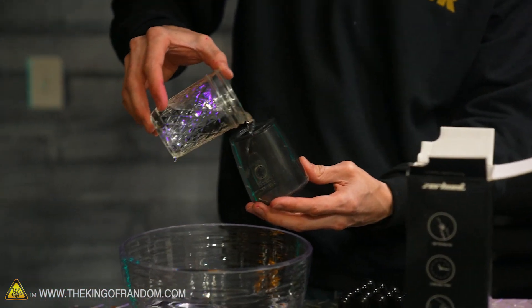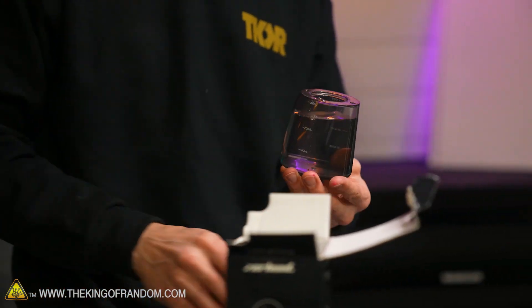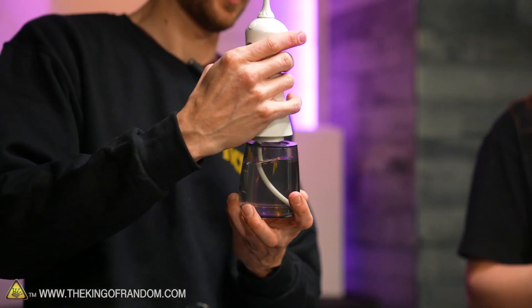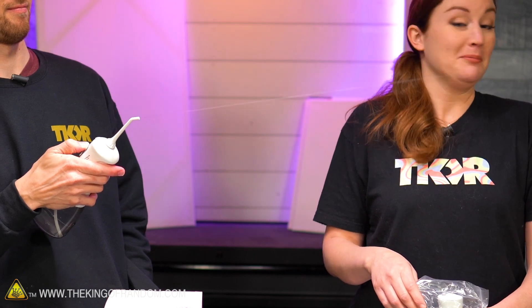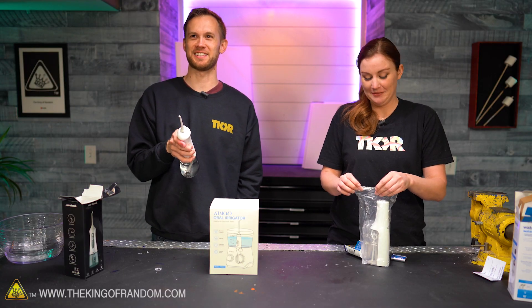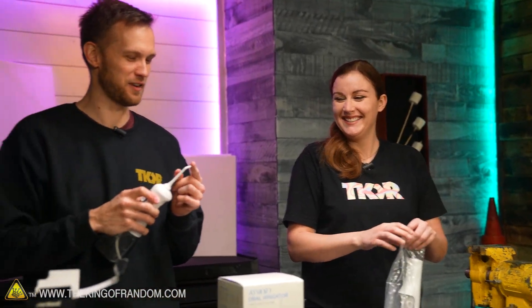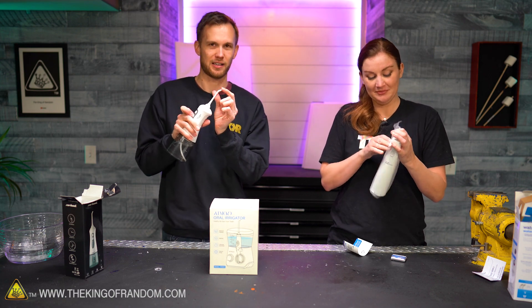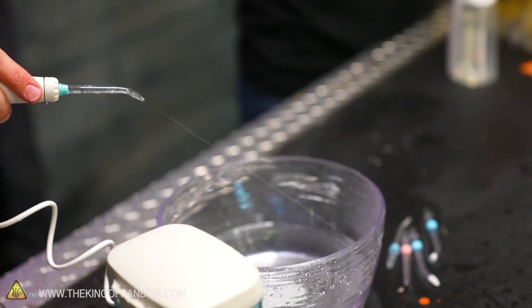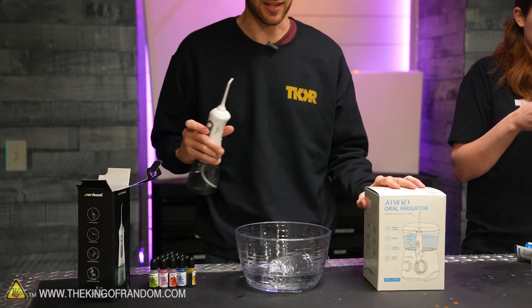There's a reservoir — we're just going to add some water into that. There's a pump that pulls water up out of the reservoir and sprays it out in a very narrow, tight stream, which is supposed to be really good at getting in between your teeth and spraying water into your gums. That sprays water pretty nicely. It kind of hurts when it gets your finger. Interestingly, you're supposed to hold it right up against your teeth and gums, and when you hold it that close, it has a cushion of water around it and it doesn't hurt as much as when you hold it several inches away.